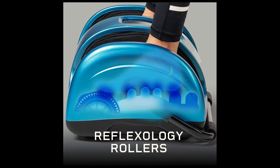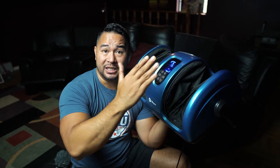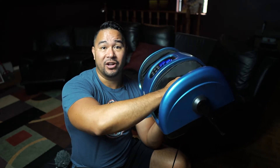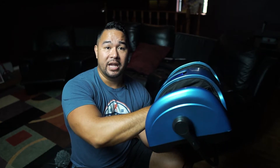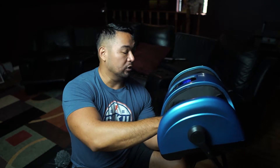It has rollers on the bottom and also these little side walls that do a shiatsu massage, squeezing you. I like this better than air compression because you can definitely feel that mechanical squeeze a lot more. At the front, over the forefoot, there are also rollers that roll underneath your foot — good for plantar fasciitis or whatever.